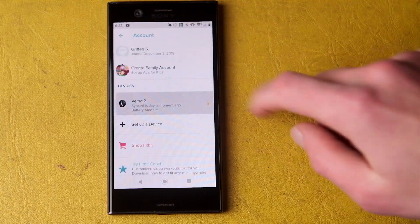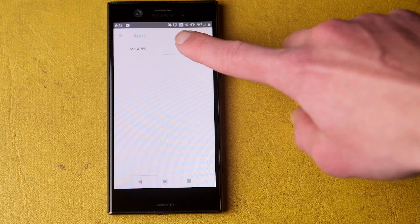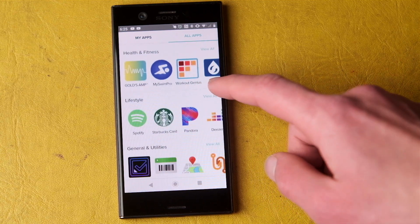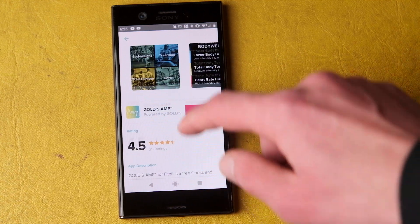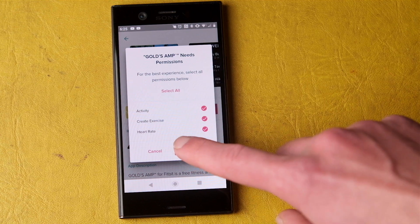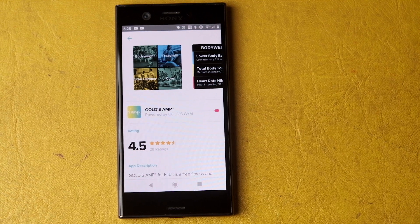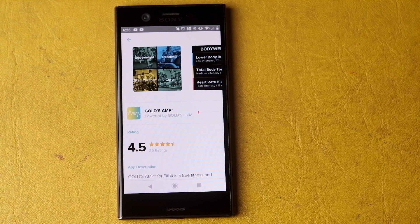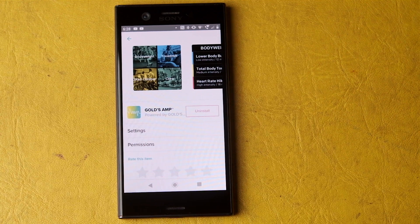The Fitbit app on your phone is a necessity to connect it to the watch, load apps, and download new watch faces. On the whole, it works well, but I don't find it to be particularly intuitive. The actual page for installing apps and watch faces is buried pretty deep under a lot more taps than I'd like, since you also can't install new apps or watch faces from the watch itself. Downloading them also takes forever. Watch faces are thankfully plentiful, but are also slow to install.